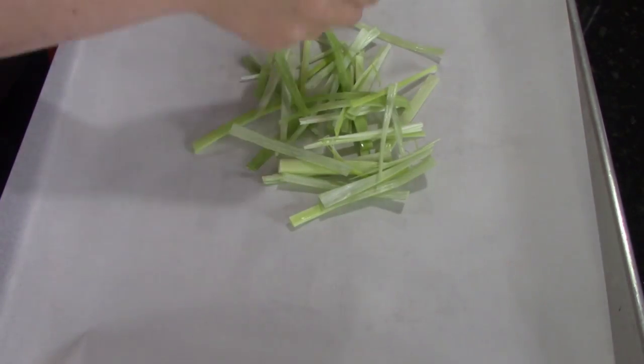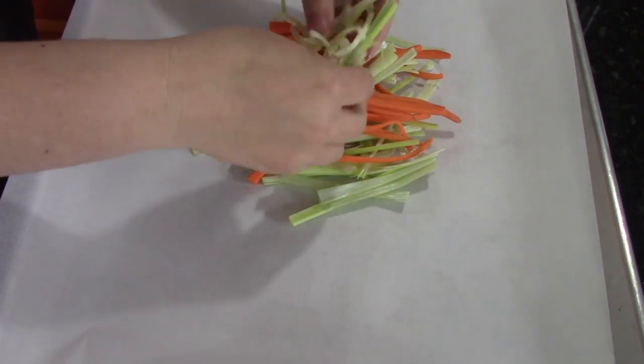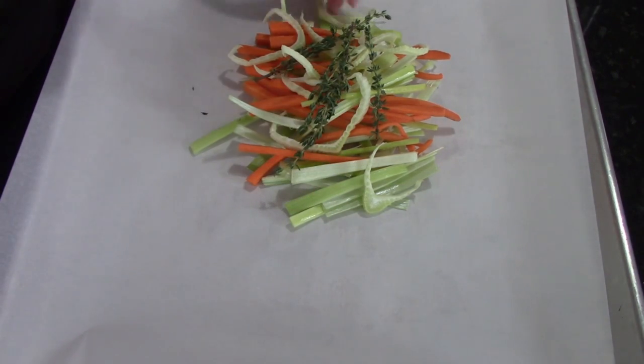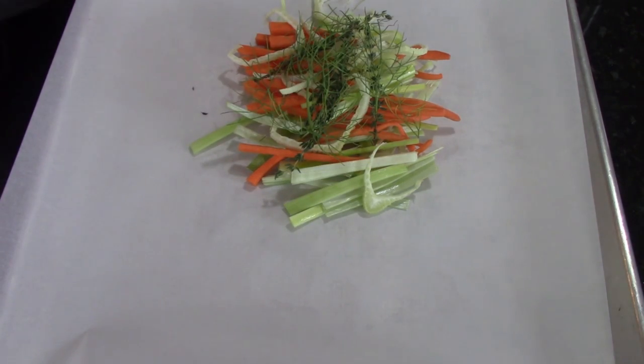We cut up some leek julienne style and some carrots julienne style as well. I lay them down in kind of a bed that's going to fit underneath my cod filet. I've got some thinly sliced fennel there, some thyme sprigs, and then also I'm going to add some more fennel fronds underneath where I'm going to place my cod filet.